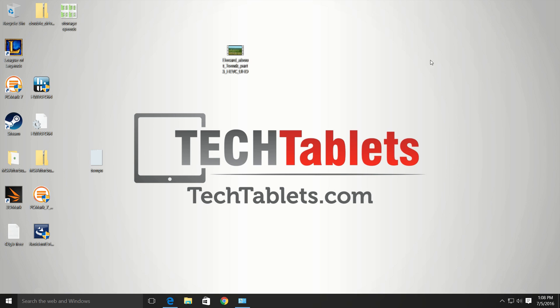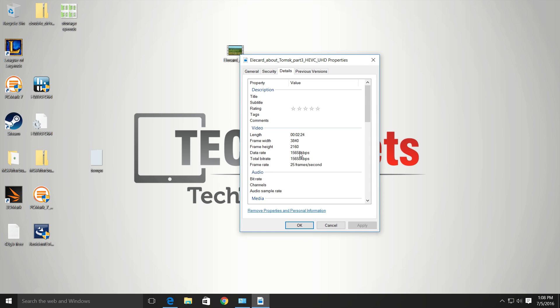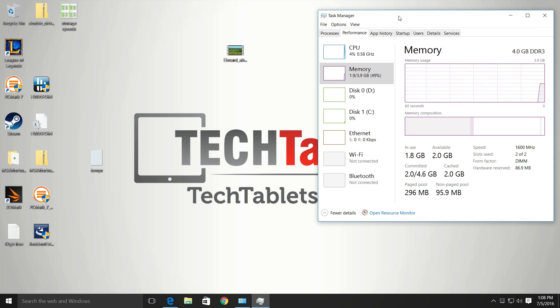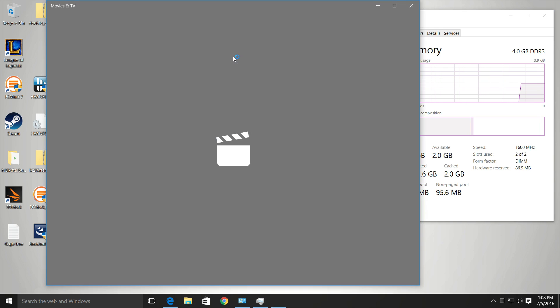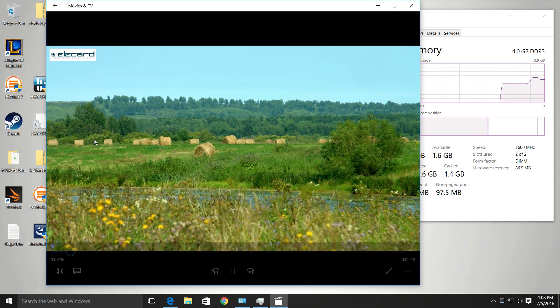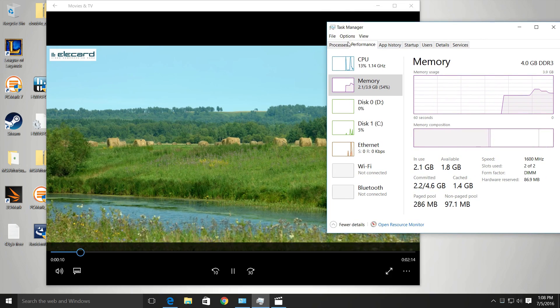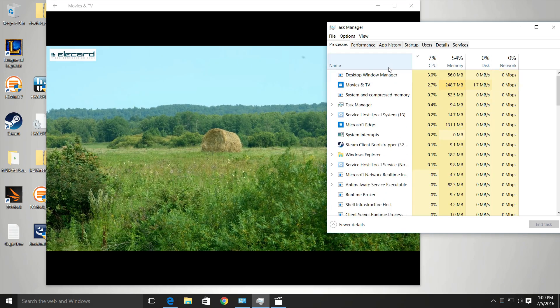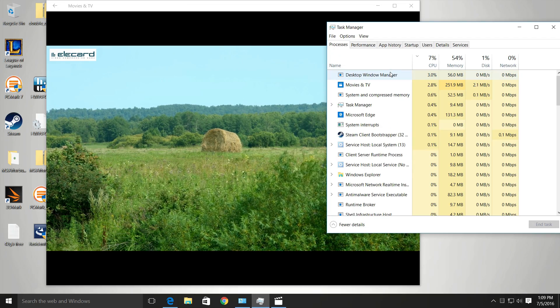Taking a look at how well it handles 4K — this is a HEVC codec 4K clip, encoded at about 16 megabits per second at 25 frames. I'll bring up the task manager to check the CPU load. Memory usage is eating up about half the RAM, but I have a few Edge tabs open. Running the clip, the load on the CPU is virtually nothing — around 4 to 5%. Windows 10 handles this H.265 codec just fine.